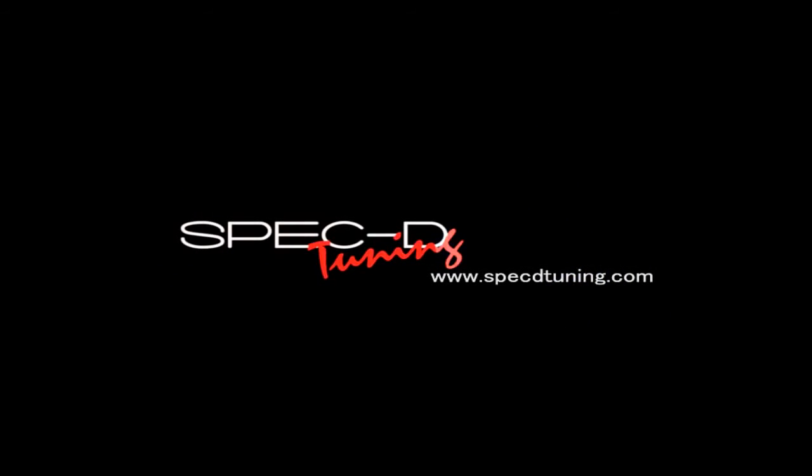Thank you for choosing Spectre Tuning videos to assist you. Please visit SpectreTuning.com for more products.